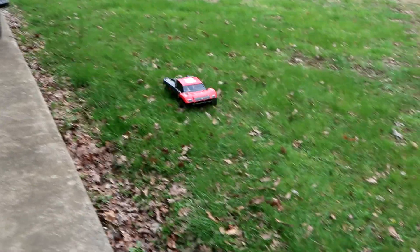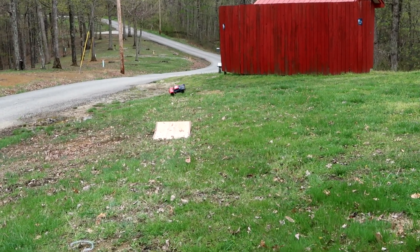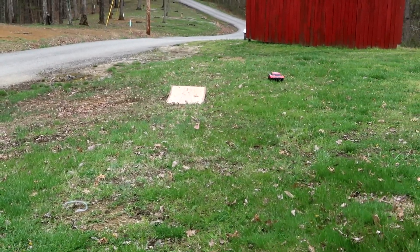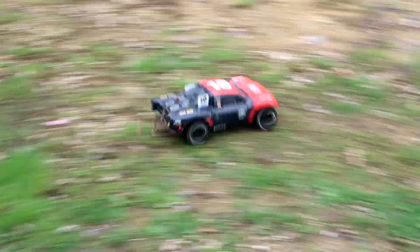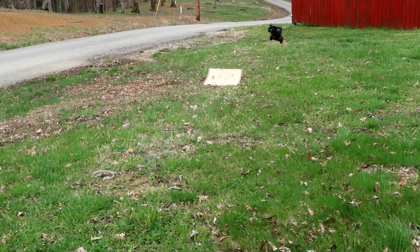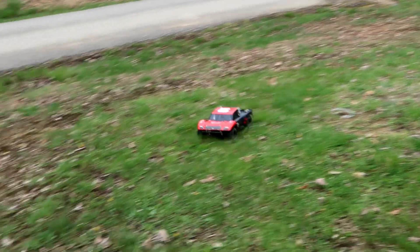I should have juiced it there. As I practice a couple more attempts here, I just want to wrap the video up. I really like this truck — despite the brutal beating it's taking because of me, I can't believe it's still running. Of the off-brand short course trucks we've ever had, this has got to be my favorite.